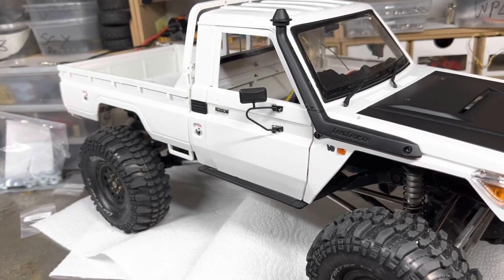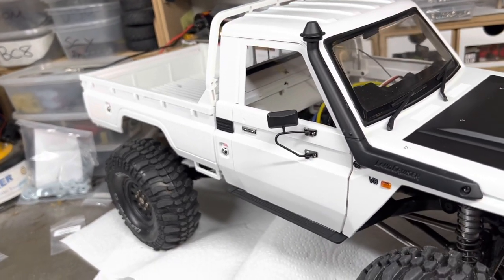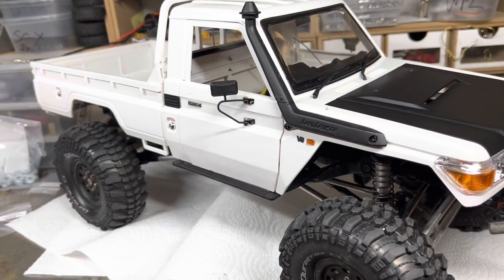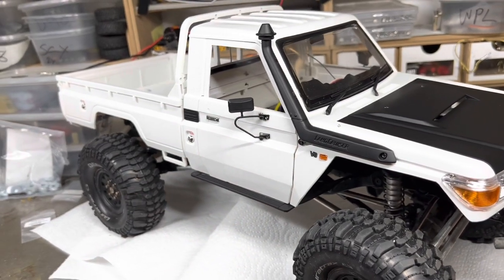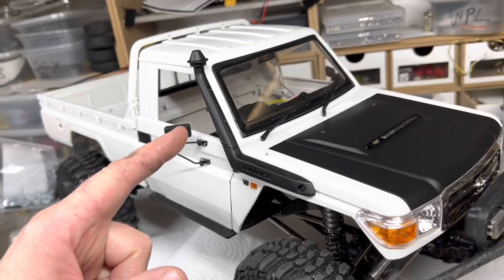That way if it scratches it's only going to go down to the white plastic and I shouldn't have any issues. It's not as shiny as I originally intended because I was going to do a coat of lacquer, but I've since decided not to bother — I was too impatient and wanted to get it all together.